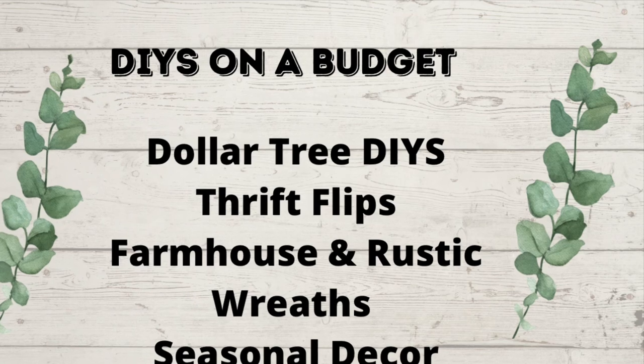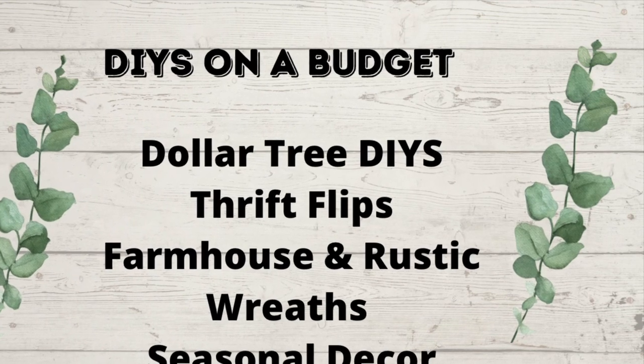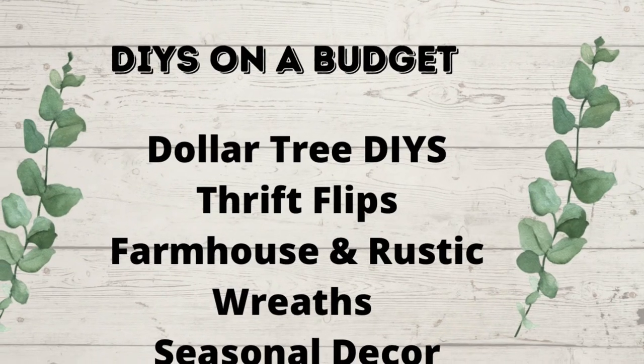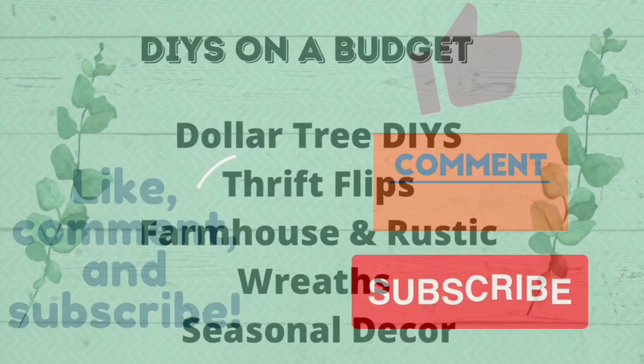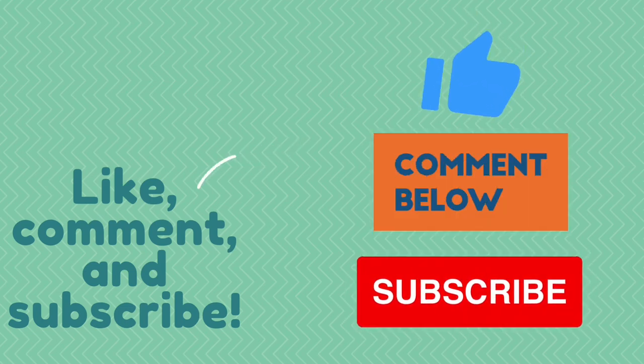I love to do DIYs on a budget, Dollar Tree DIYs, Thrift Flips, Farmhouse Rustic Decor, and also wreaths and seasonal decor. So if you like what you see here, you know what to do — hit that red subscribe button. Also leave me a message, I love to hear what you guys think, and give me a thumbs up. That helps my channel.